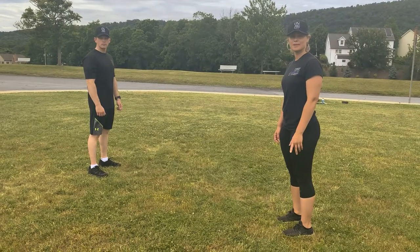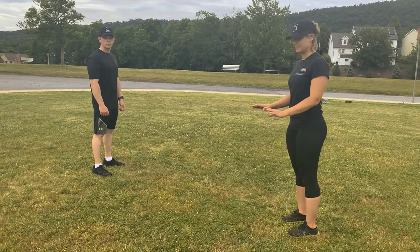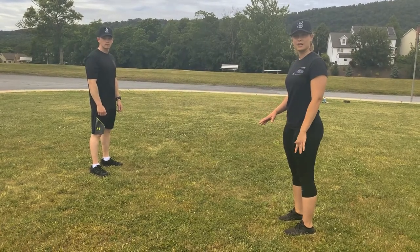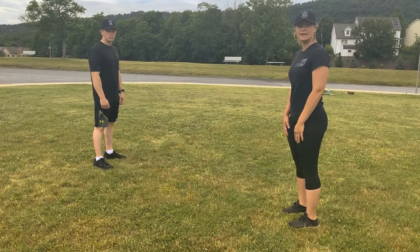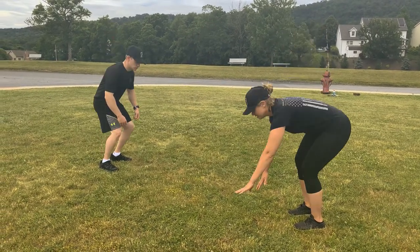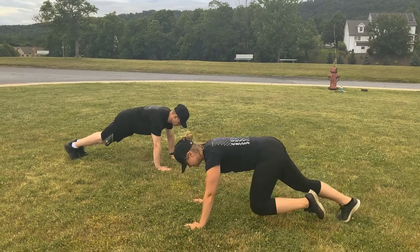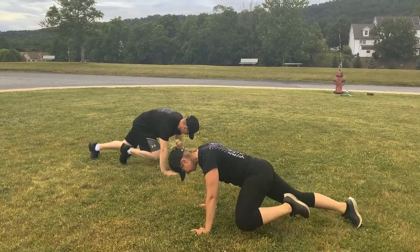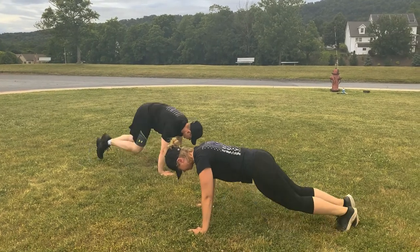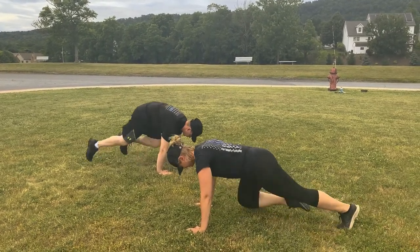Our next cardio exercise is mountain climbers. Get into push-up position and bring one leg up at a time, foot as far up as you can. We're going to do 10 total, 5 on each side. Let's go. 1, 2, 3, 4, 5, 6, 7, 8, 9, 10.